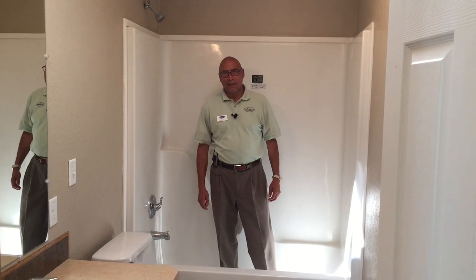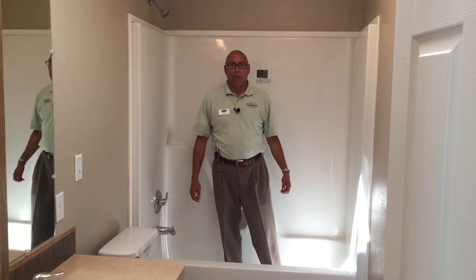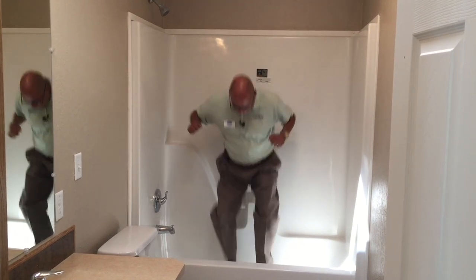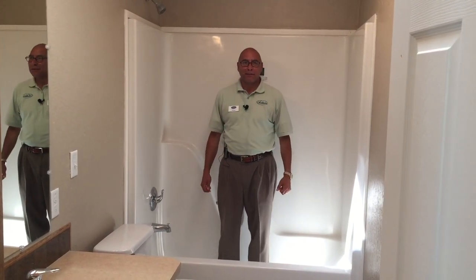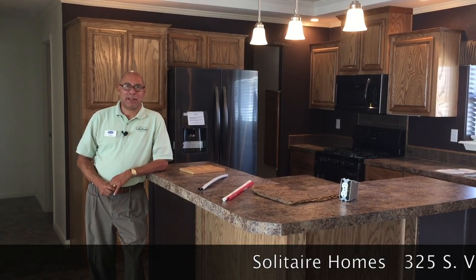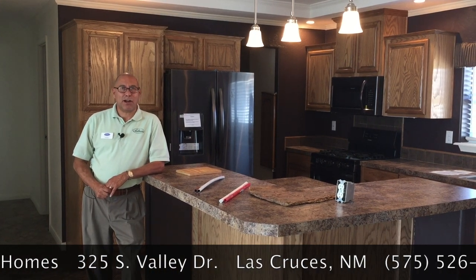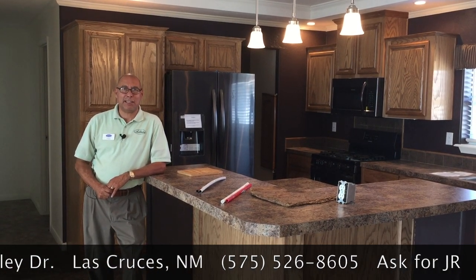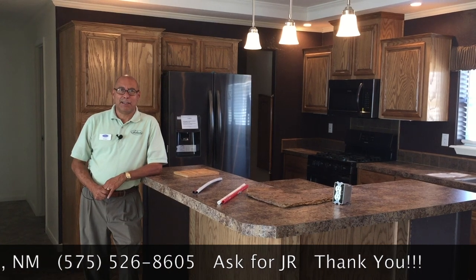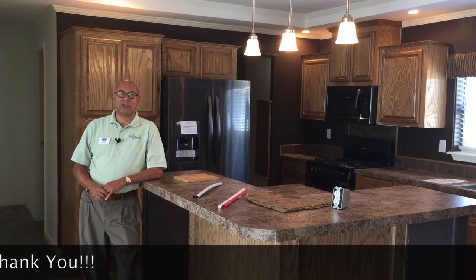All our homes in the second bathroom have the tub and shower combination — we build them ourselves. Sturdy, something that's going to last you a long time. So come on by 325 South Valley Drive to take a tour of our homes. If you have any questions, give us a call at 526-8605. Again, 325 South Valley Drive. Thank you very much — hope to see you soon.